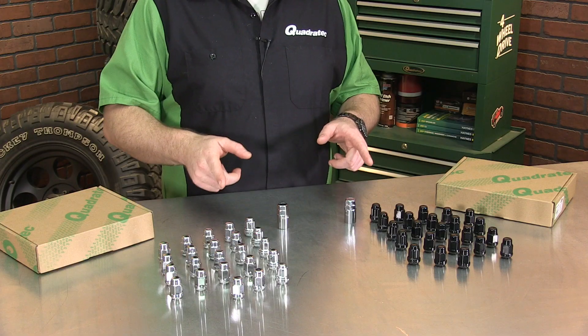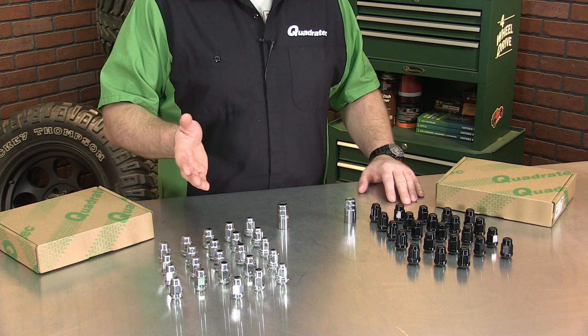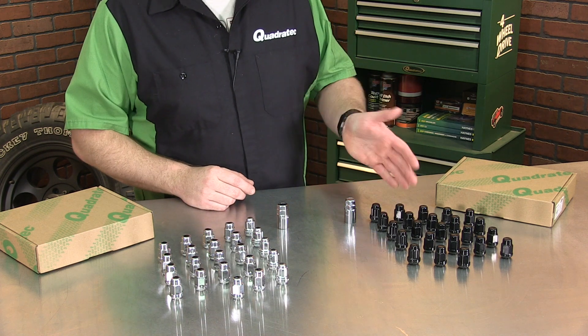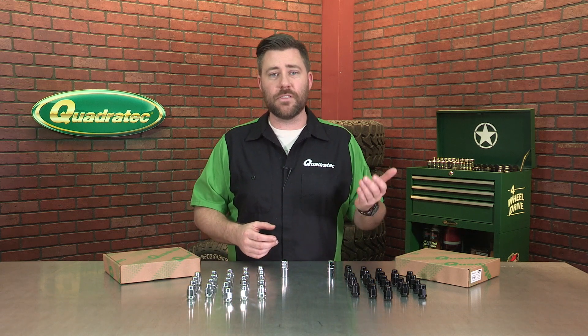Why not freshen up with a brand new set of Quadratech Acorn style lug nuts? They're available in either the chrome finish or the black, so you can pick either to accent your wheels or to match with them for a subtle appearance.